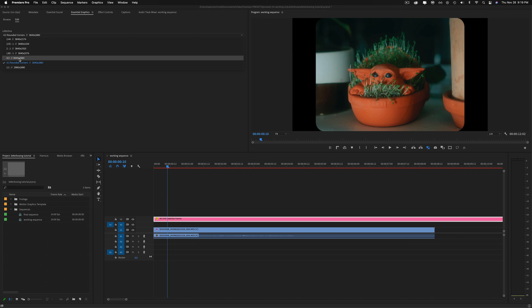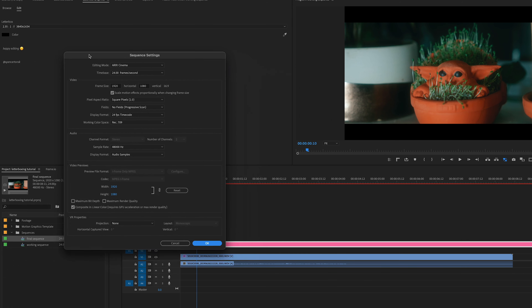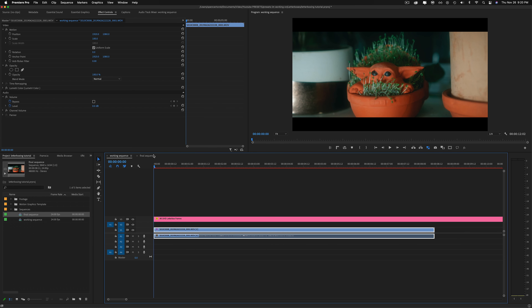That's pretty much what I want to show you. This part is super simple — you can just click and drag this as far as you need it when you're editing. Then once you're done editing, there are two different workflows I'm going to show you. Let's just do 2.35. I've left the sequence settings frame size that you should be making your final sequence as for exporting if you do not want the black bars in your export.